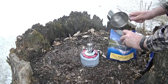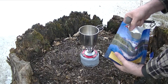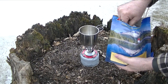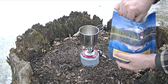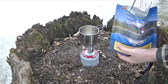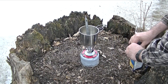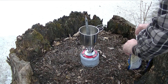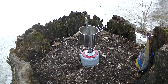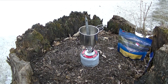We'll go ahead and take it away. I got the trusty spork here. Oh, this bag is hot! Get this stirred up good, get this sealed up. Should have brought a cozy out here for that, but it'll do just fine.